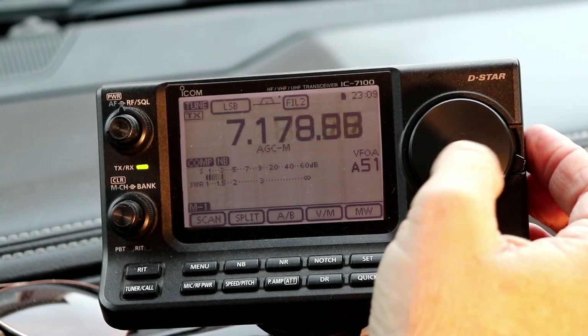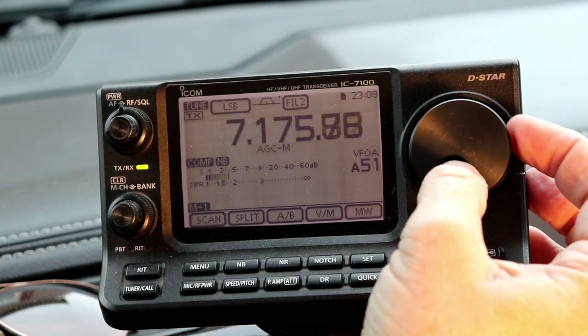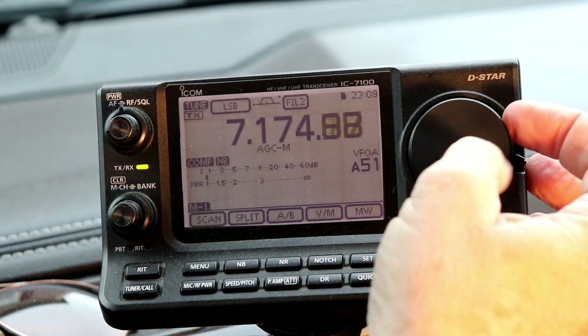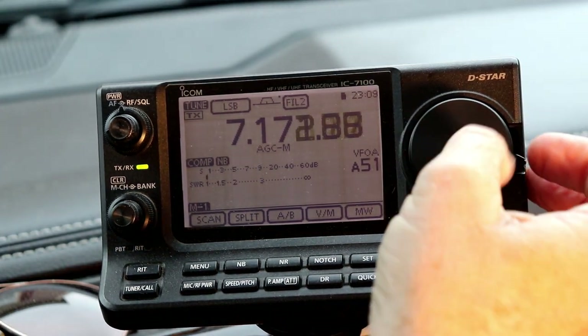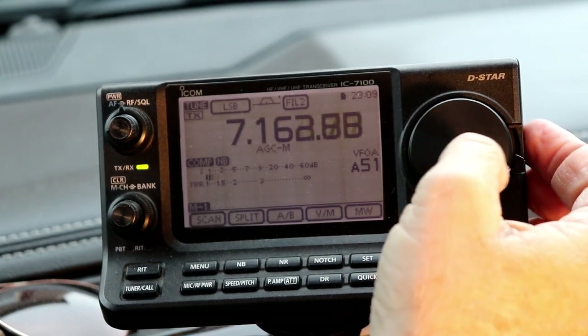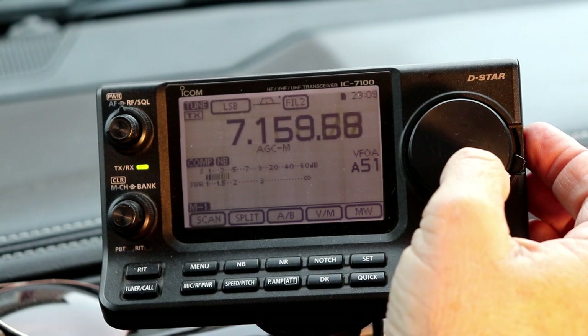In the first video I mentioned that this radio has a lot of similarities to the IC7300 and that transitioning between the two radios should be pretty easy. Since I brought the radio inside, let's take a look at the connector similarities on each radio before we jump into the setup.